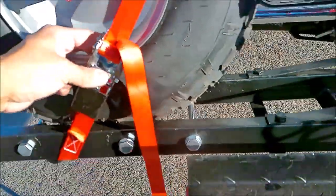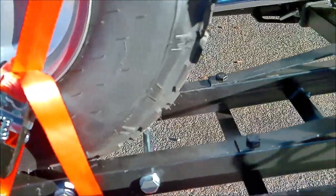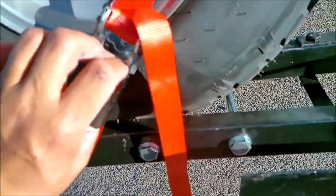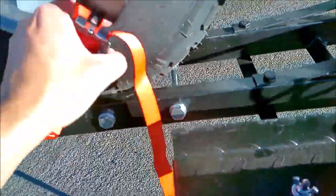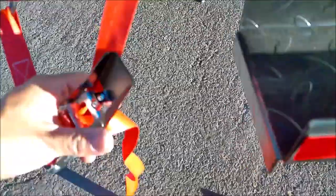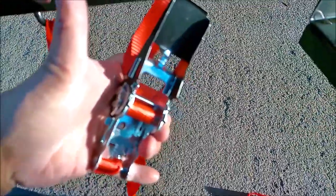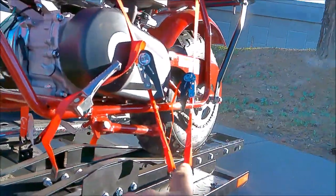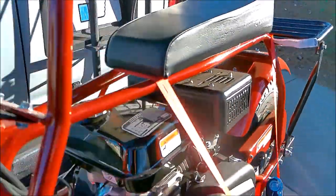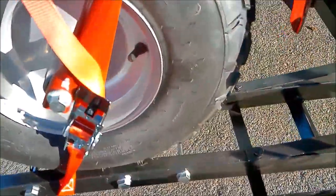Here's how you release it. Like I said, people at my job just cut these because they don't know how to release it. All you have to do is push down on this right here, and then it folds back up, and then you can pull it out. There you go — simple. That's how to use a ratchet strap.